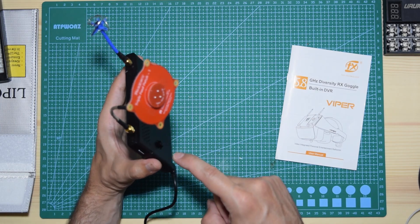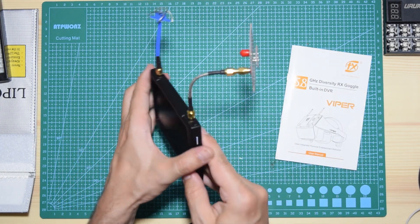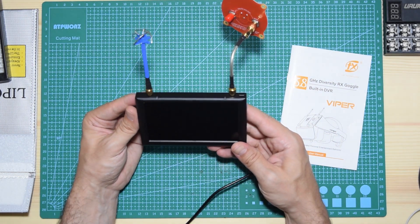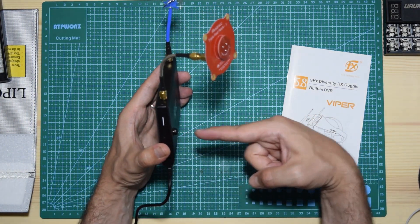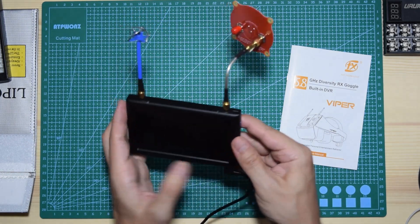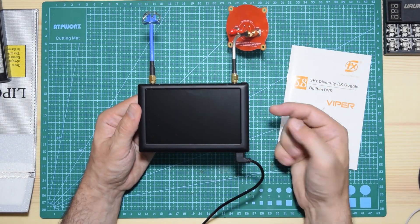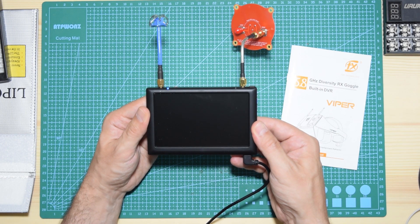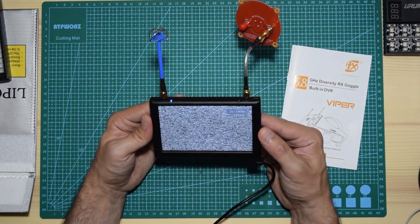I thought I had to press the joystick physically downward, but if you press it that way nothing happens. It turns out that 'down' means toward you — inward — not downward. So if you're wearing it and this is in front of you, 'down' is toward your face. You push inward, and the screen turns on.